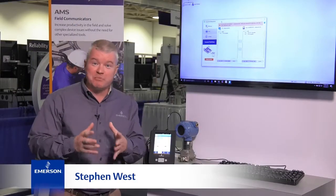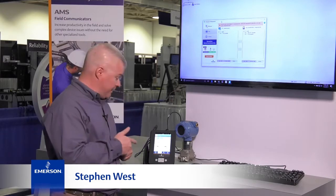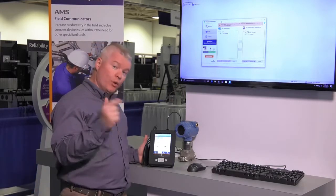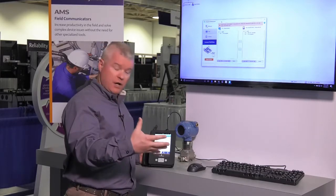Hello, I'm Steven West, Emerson's Business Development Manager for AMS Device Manager and the new AMS Trex, and I'm here to show you one of the exciting features we now have in the Trex, and that is to save and copy a configuration.